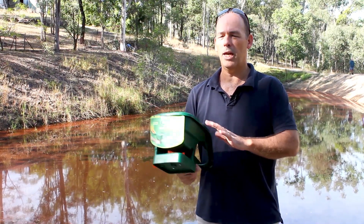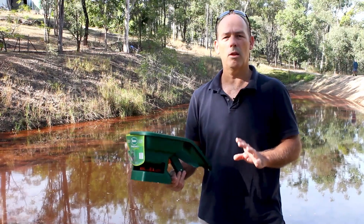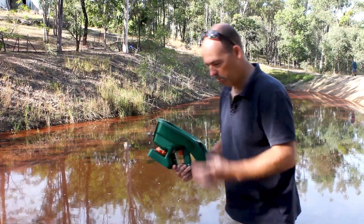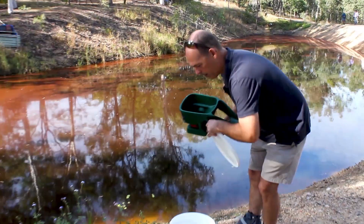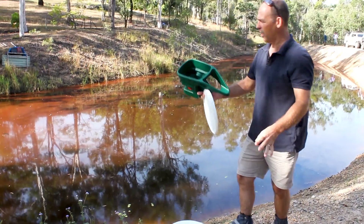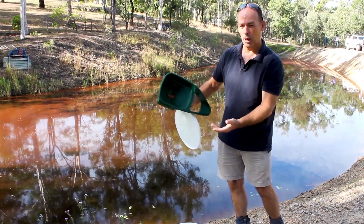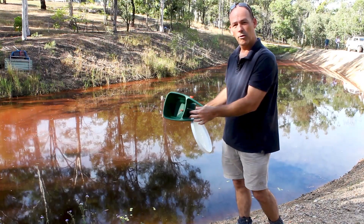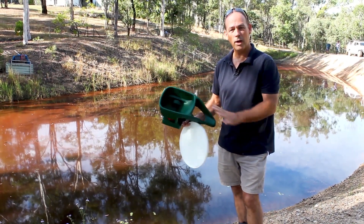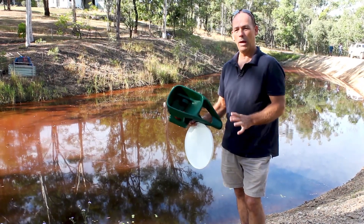Getting consistent application is the most important thing. We hear people saying they've grabbed a scoop, dipped it into the bucket, and tried to throw handfuls of the product. As you can see when I threw that, there's a lot of dust blowing back and larger particles going further away — it's not a good idea to apply the product that way. Very uneven application, very patchy results.